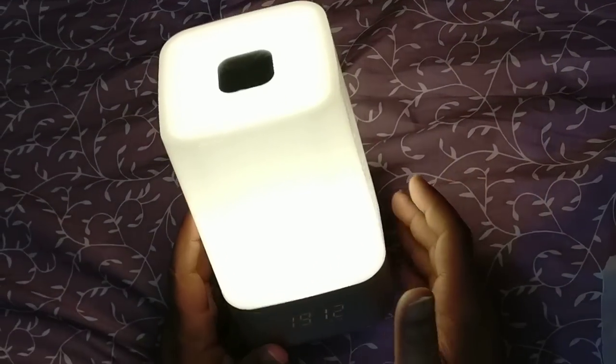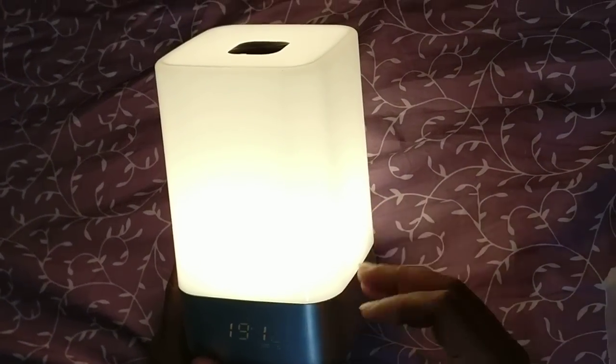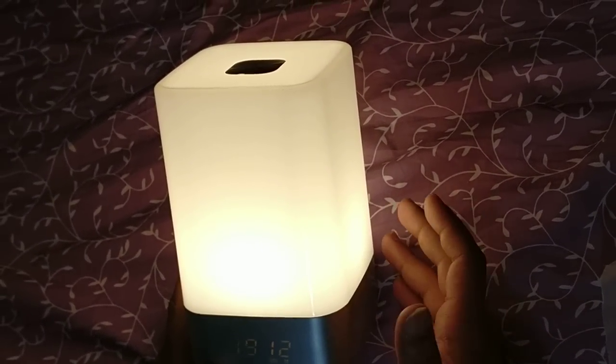I recommend this light to everyone so that it would allow you to get up at your alarm time and make your day very good.